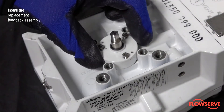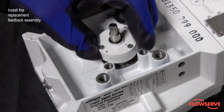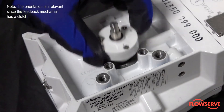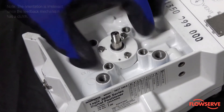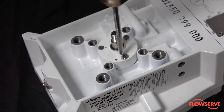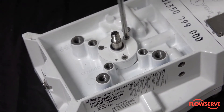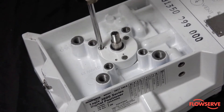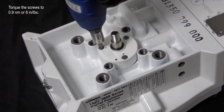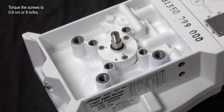Install the replacement feedback assembly to the positioner housing. Note: the orientation is irrelevant since the feedback mechanism has a clutch. Torque the screws to 0.9 newton meters or 8 inch pounds.